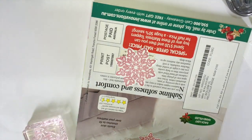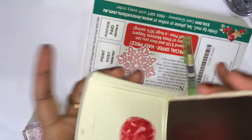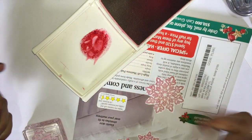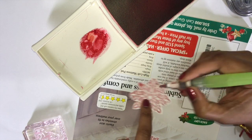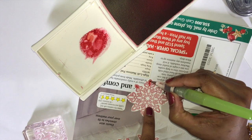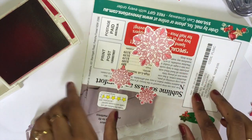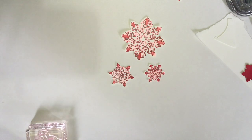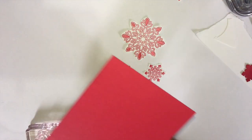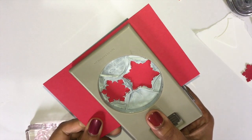Get your water brush and your Real Red ink — just color only the edges. To save time I did more; just apply the watercolor only on the outer edges. Now get your Real Red cardstock and your punch — punch two of them.